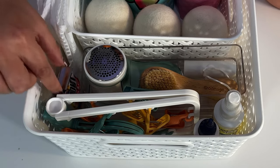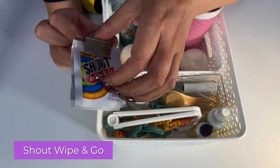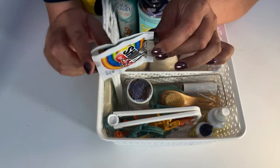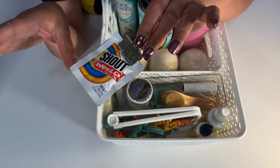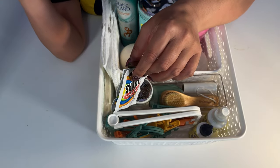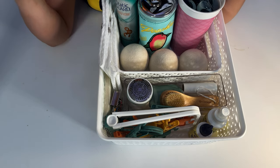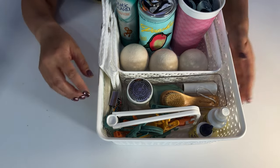Over here I have these little mini Shout Wipe and Go — there's also Stain Rescue, which I use in my other kits. I have two here and I just clip them together with a binder clip. The reason these are here is if she wants to go on a trip with friends or stick one in her backpack or purse, she knows to come here. As a category, this makes more sense to be with the laundry versus under the bathroom sink — but organize by how you think.